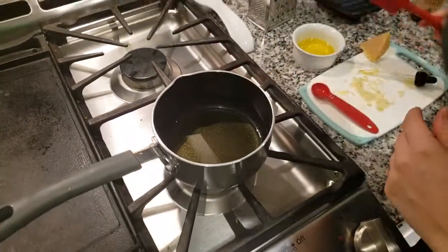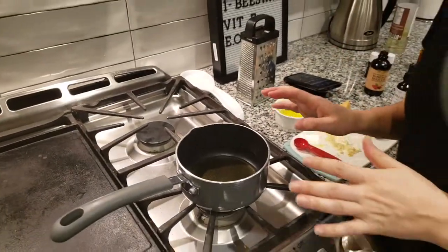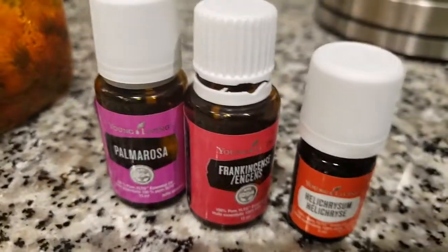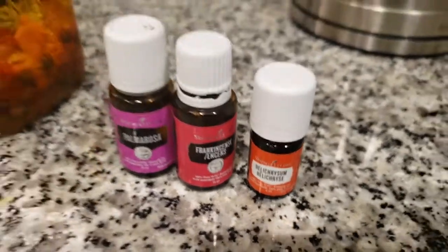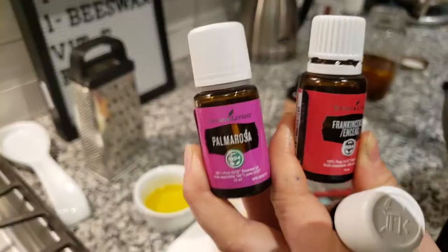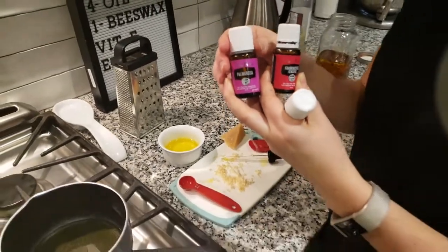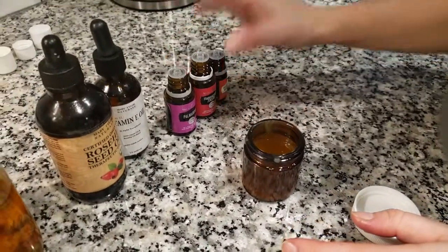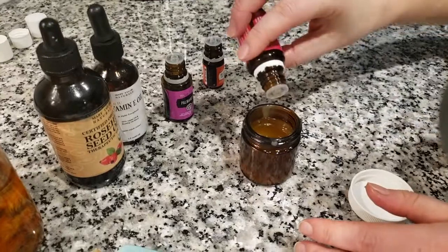As the temperature comes down, at that point you're going to want to add your essential oils. The essential oils I'm going to use today are helichrysum for skin repair, frankincense for wrinkles, and palmarosa for hydrating. I'm going to add five drops of frankincense, three drops of palmarosa, and two drops of helichrysum.